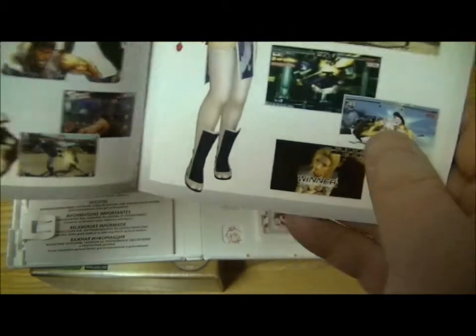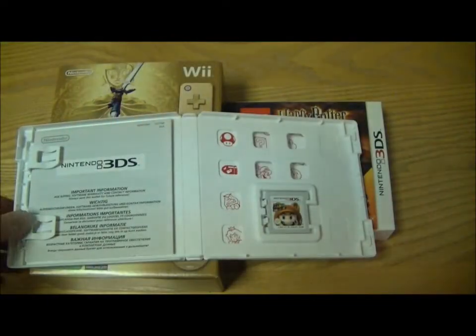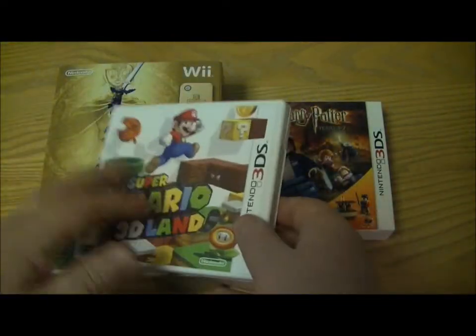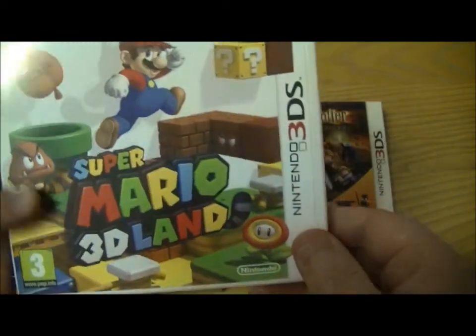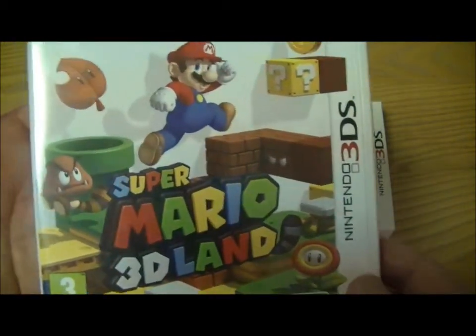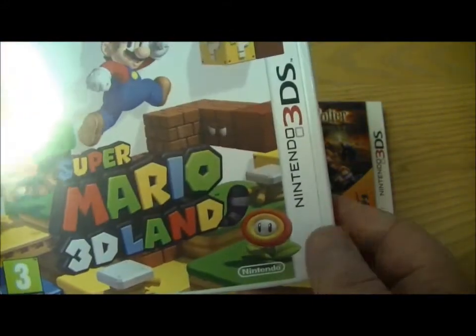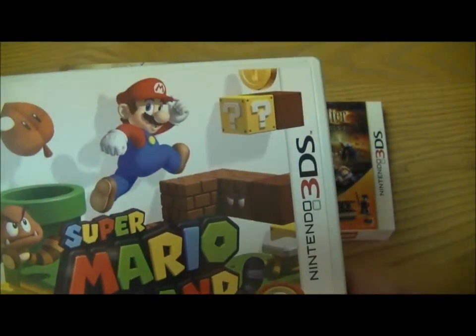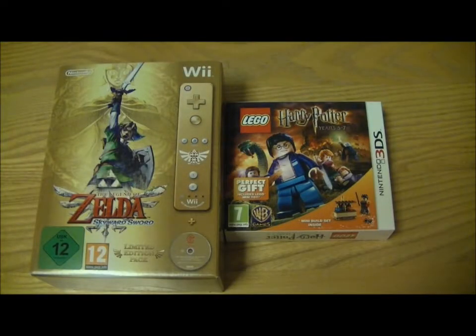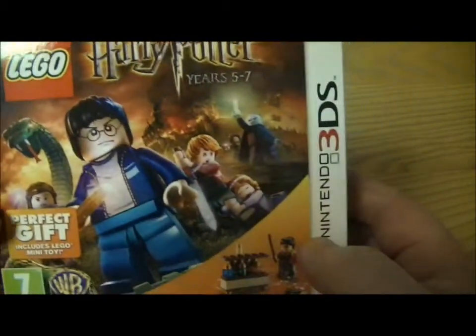You also get a promotional leaflet for some upcoming games and some games that are already out. That's pretty much it for Mario — looks like a great game. Some people have already got their walkthroughs completed; it's been out for a few days in the US. I'll be doing a review on that one, along with a review on Lego Harry Potter, which we'll have a quick look at next.